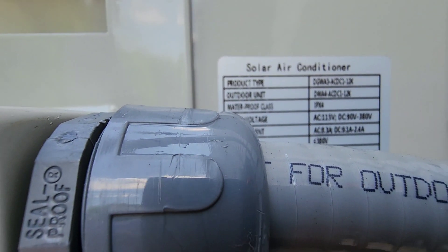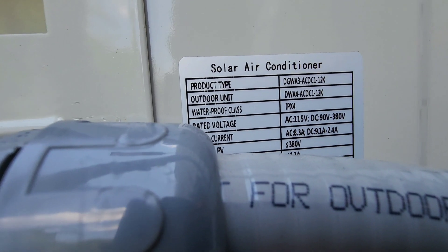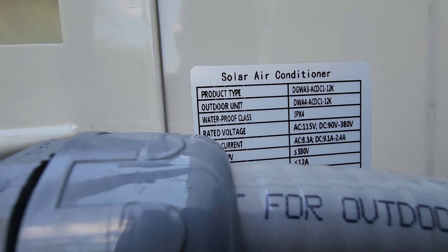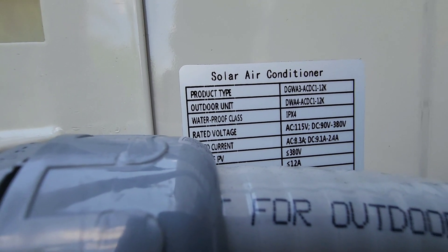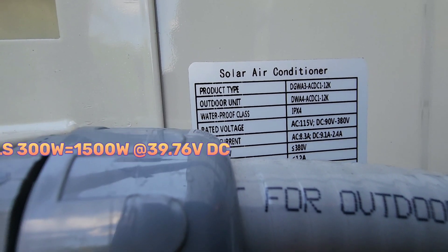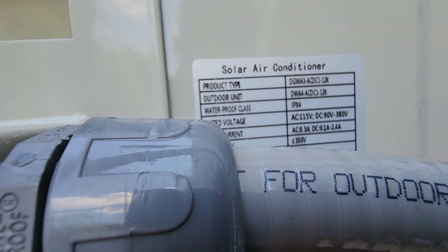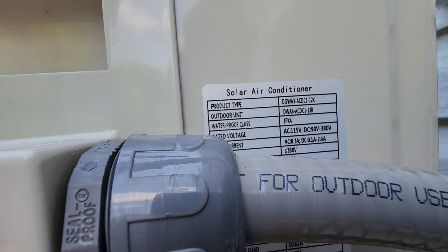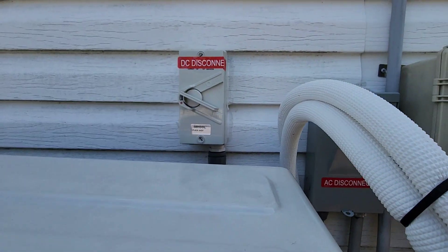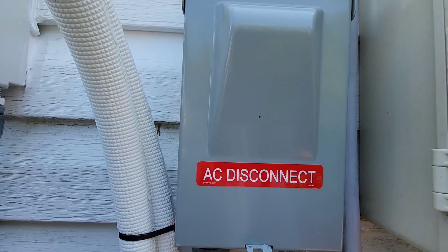The EG4 12,000 BTU mini split air conditioner runs on 115 volts AC and 90 to 380 volts DC. When setting up your solar panels, you have to make sure it's more than 90 volts and less than 380 volts — otherwise you can cause a lot of problems. This is a 12,000 BTU mini split from EG4 with dual voltage. This is the DC disconnect and this is the AC disconnect.